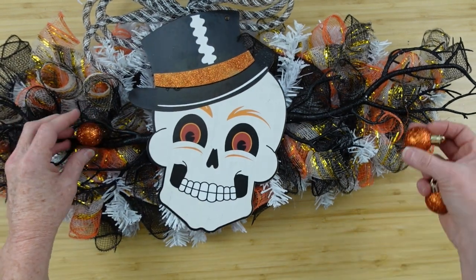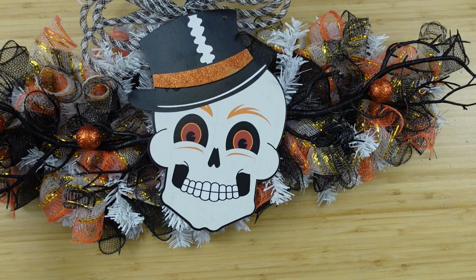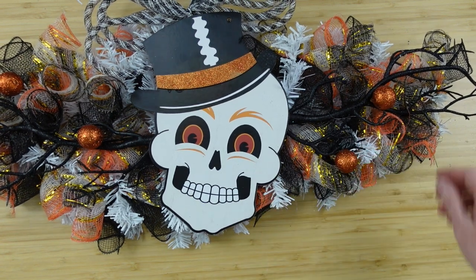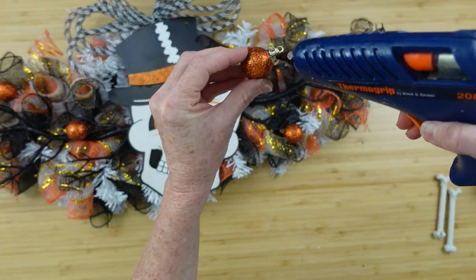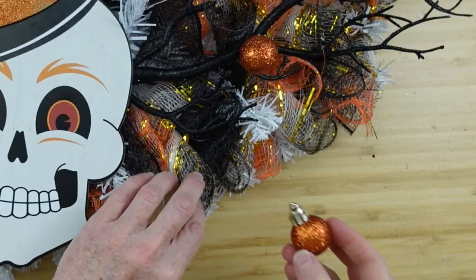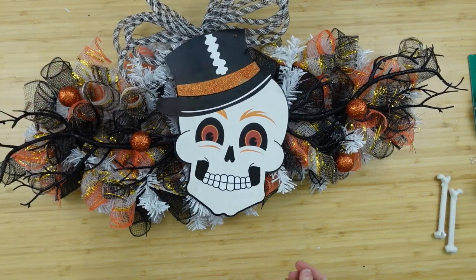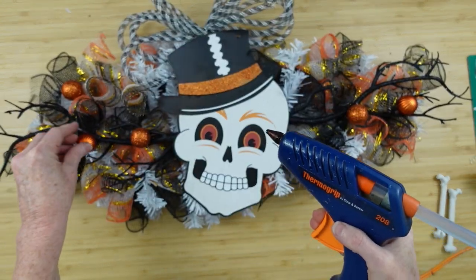You can fluff out your little curls a little bit and then start adding whatever type of ornaments you want. You can use table scatter here, you can use little miniature pumpkins, any color and any size that you like. These little mini ornaments are perfect for this, in my opinion. I'm just going to add these here and there in the little rolls and also in the branch to give a little more interest — just like decorating a Christmas tree. You just put them here and there wherever you like them.